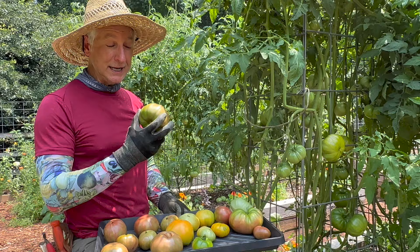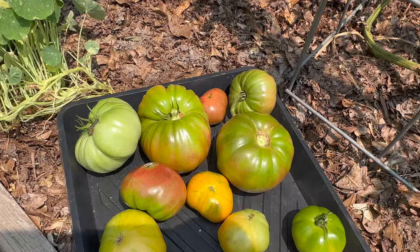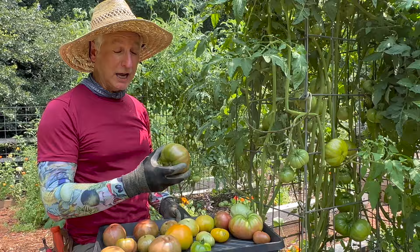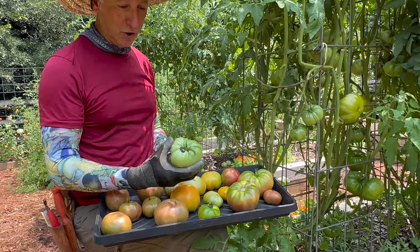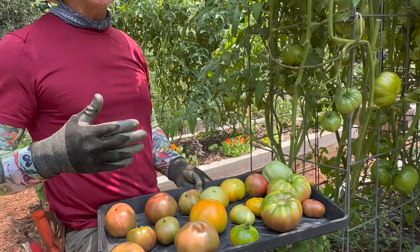By picking it early, you get all the benefits: full flavor, full color, full size — and you don't have any of the risk of it splitting right when that thundershower comes, or that bird, raccoon, or tomato fruit worm invades your tomato plant at the last possible minute. You can avoid all of those things by picking at the breaker stage, just like I've done with all of these tomatoes.